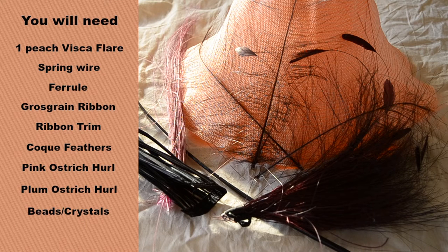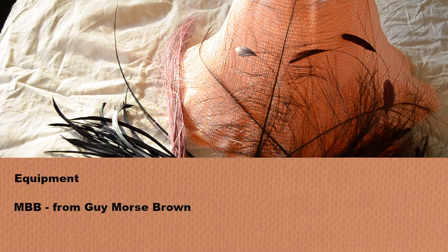That's really all that we've done to it — it's very simple, very easy. And if you want to learn how to make this, keep on watching. For this tutorial, you are going to need the following: one visca hat flare, some spring wire, one ferrule, some grosgrain ribbon for the inside of the crown, any ribbon of your choice for the outside of the crown, three to four coque feathers, one centimetre of dusky pink ostrich curl, one centimetre of plum ostrich curl, and some Swarovski crystals — although you can use any beads for this. The block we've used today is the MBB, which is from Guy Moss Brown.